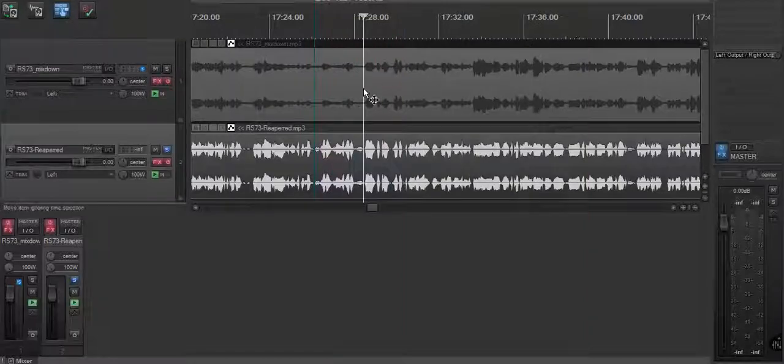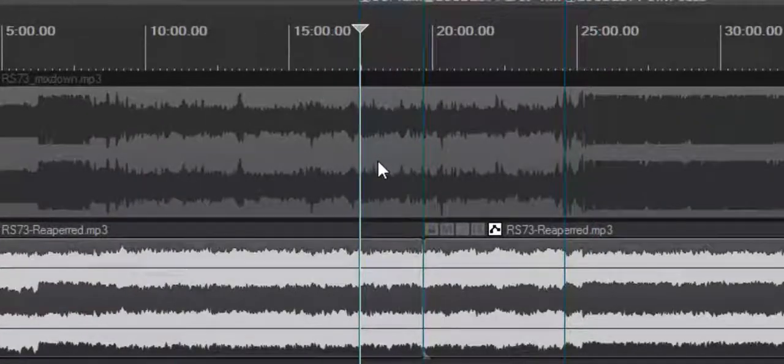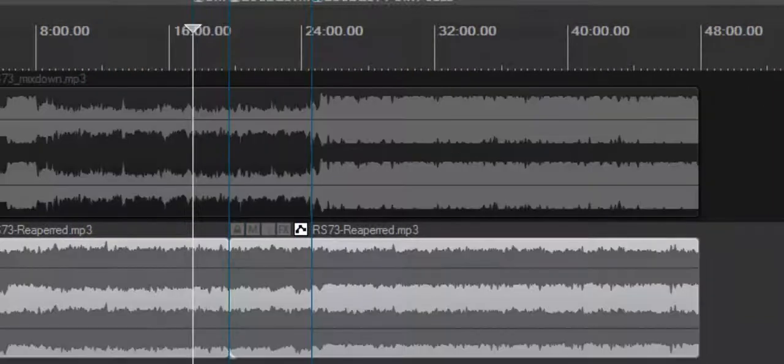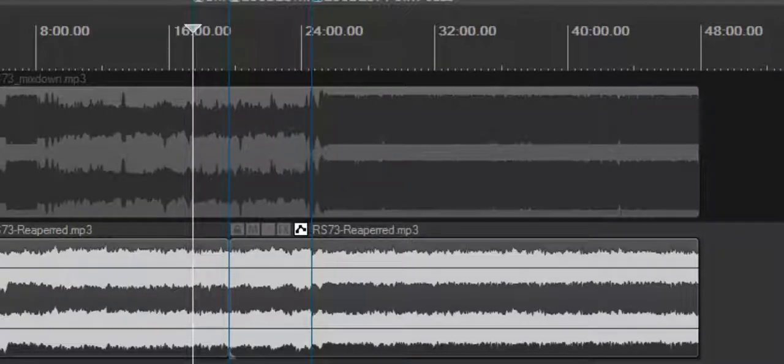That is how we got from the original track to the mastered track. Look at the waveform as it goes through — that is a tremendous difference, guys. Such a simple process, yet it makes a tremendous difference in your podcast. I hope this has helped. If you have any questions, shoot me an email or hit us up on the website. Anything we can do to help you out, we're always here. God bless — have a wonderful day, and we are out of here.